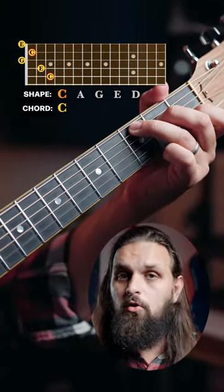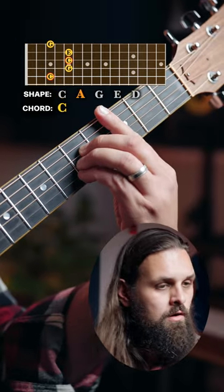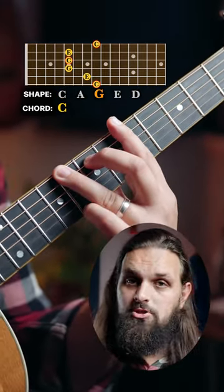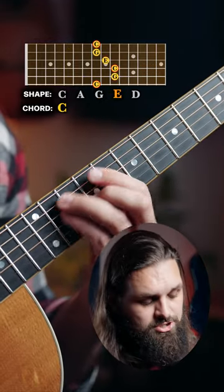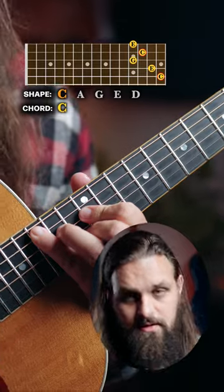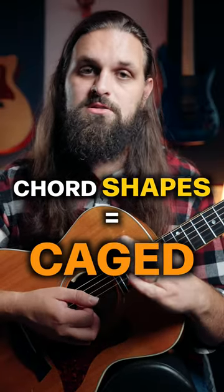I'd like to show you how a C chord can be moved through the CAGED system, starting from C. This is a C chord in the C shape, then the A shape, then the G shape, then the E shape, then the D shape. And then it restarts with the C shape again. And you'll notice that the shapes I mentioned spell CAGED.